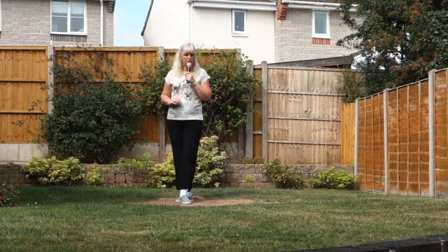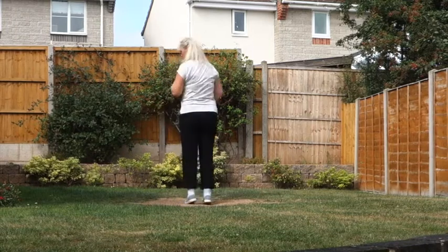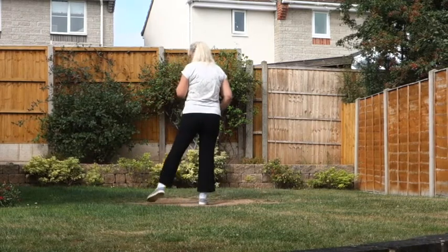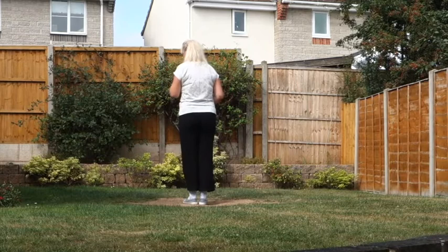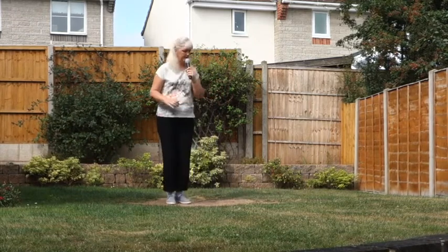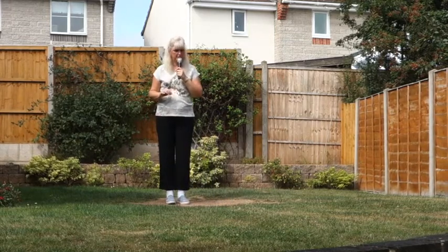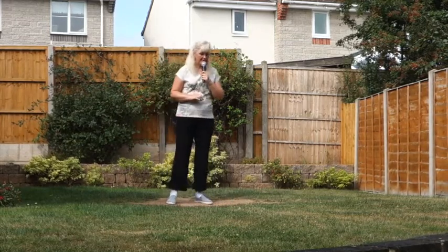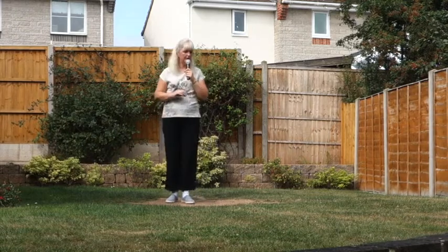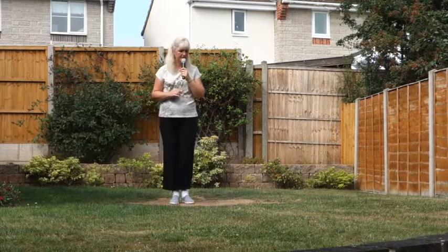Two Monterey half turns. So point to the side, turn yourself half a turn right, bring the feet together, point to the side, feet together. And repeat — point, half a turn, point, feet together. And if you don't want to do those two half Montereys, which makes a full turn, just do point close on the spot: point, close, don't turn. Point, close.